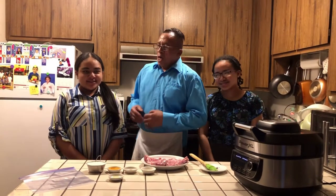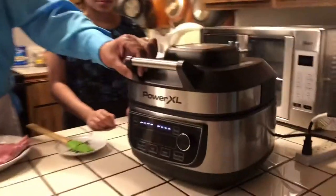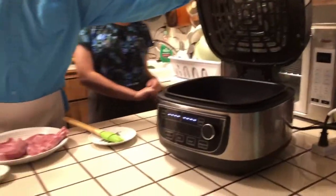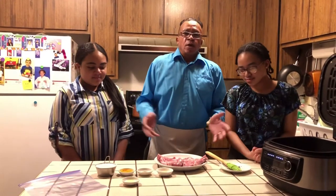Welcome to Mr. Bell's kitchen today. I have my two daughters with me — my baby daughter, Janella, and my older third daughter, Sharmel. We'll be doing some air-fried pork chops. As you know, in a couple of my videos I've been using the Power XL, and today I'll be using it again to see how these pork chops come out. Hopefully they come out nice and lovely like the rest of my dishes.